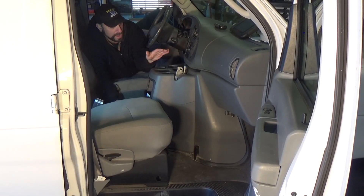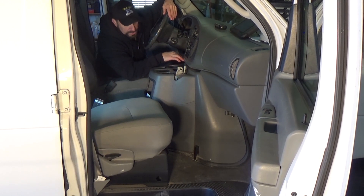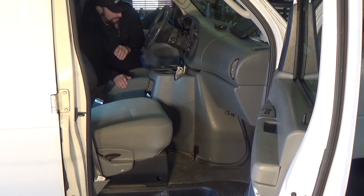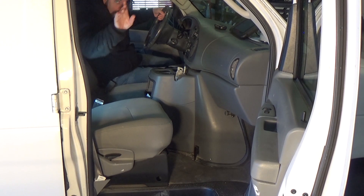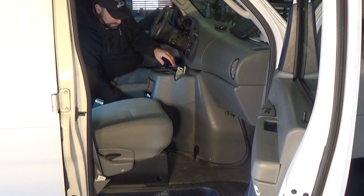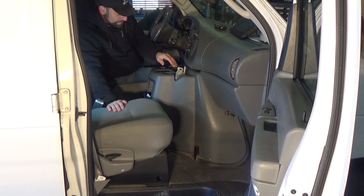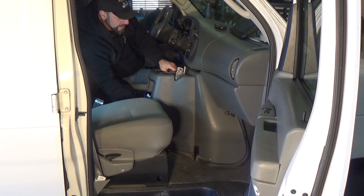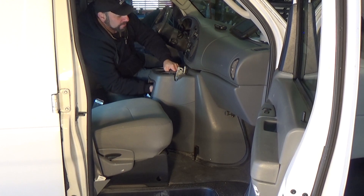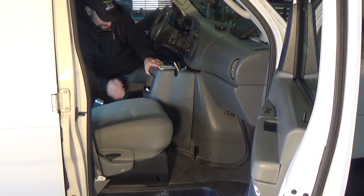We need to remove the doghouse and there's two parts to it. There's this part here with the coin holder and the cup holders, and then there's the second part. This front part — you want to get in the van for some leverage. These are usually glued in with soda, coffee, all kinds of crap that spills back here. So you've got to get a good grip on it and really yank up. Let's go — there we go, breaking the seal, so to speak.